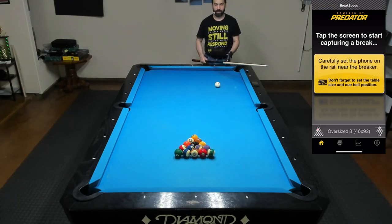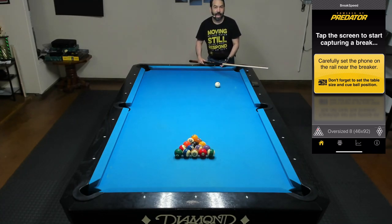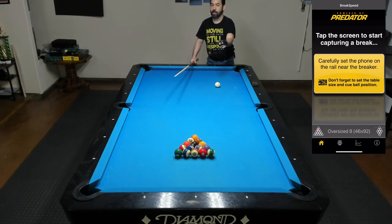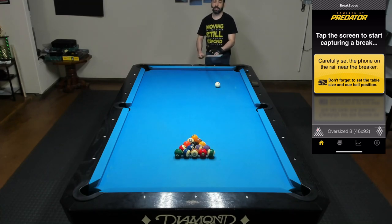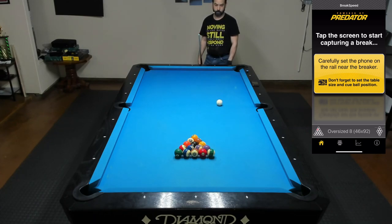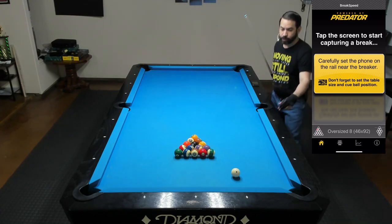Now we actually get to the portion of the exercise, because all I want you to do is lag again, but instead of getting the cue ball to come as close to the head rail as possible, I want your cue ball to go 1, 2, at least 3 rails. But while the cue ball is trying to go at least 3 rails, you also have to focus on trying to keep the cue ball in as straight a line as possible, so that way you have the most amount of control. That should hopefully look something like this. And then when you're able to repeatedly do that, go ahead and try to break a rack and see what kind of results you get.